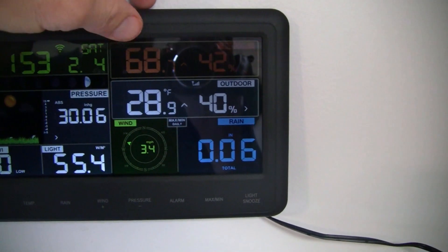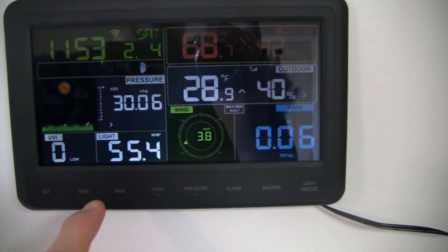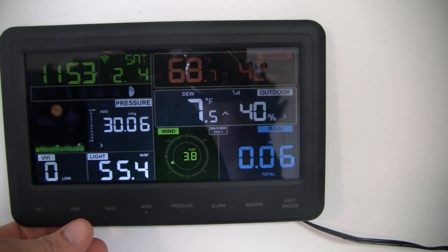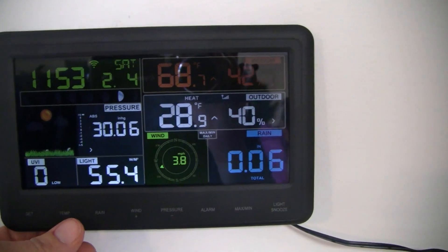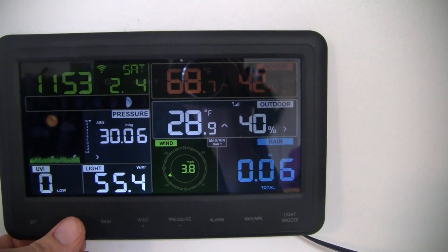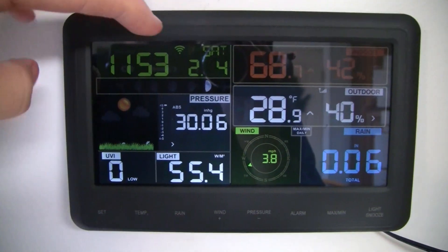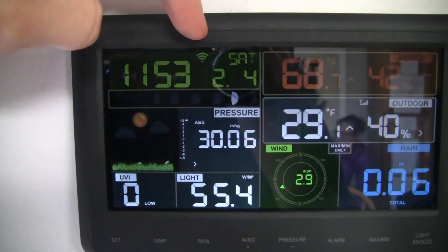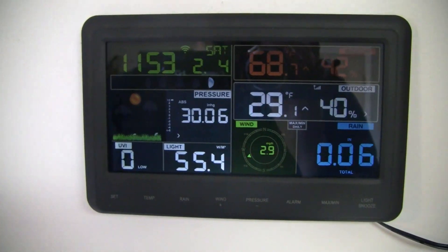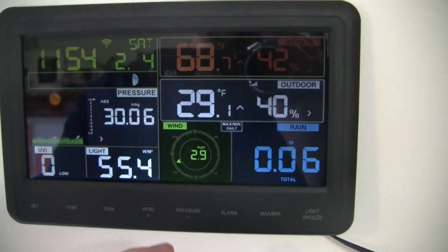We also have the indoor temperature and the outdoor temperature, and you can run through different settings on those: the wind chill, the dew point, the heat index, and just the regular temperature. Time is set from the Wi-Fi if you have it connected, and you should be able to connect it to Weather Underground as well.